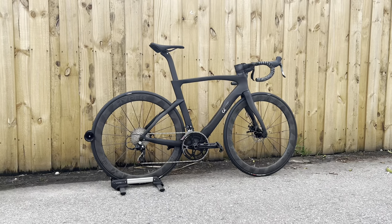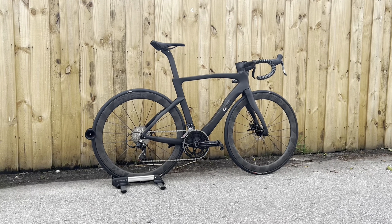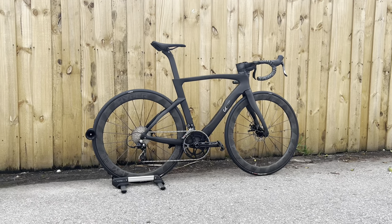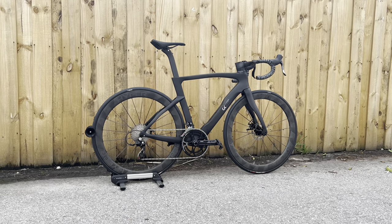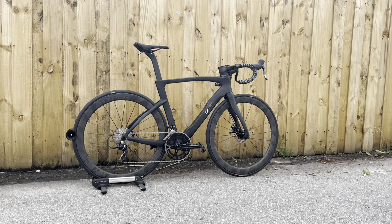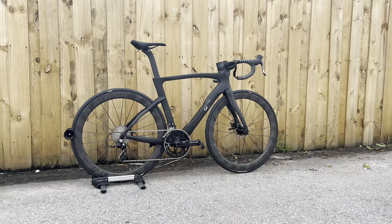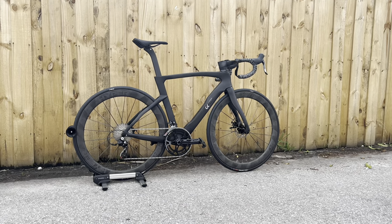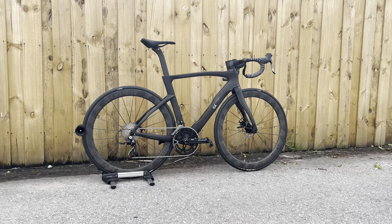I have here the VeloBuild VBR218 disc brake frame set. This was a custom complete build-up, a project I've been working on for a while. This whole thing costs around $2,000 total — wheels, components, pedals, everything included. I'm going to go over all the details, where I got it from, and what my plans are for this bike in the future.